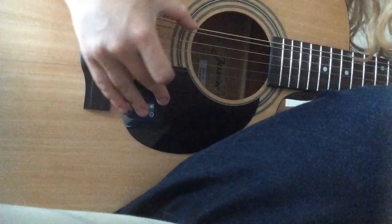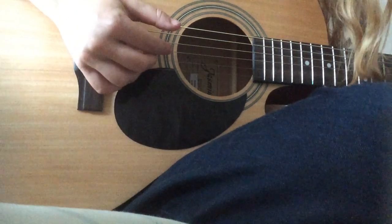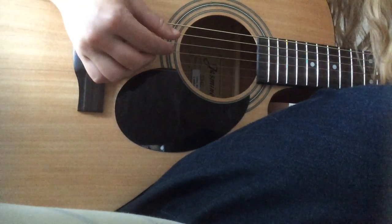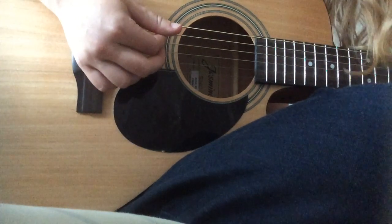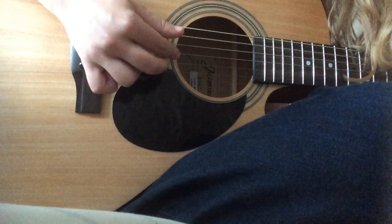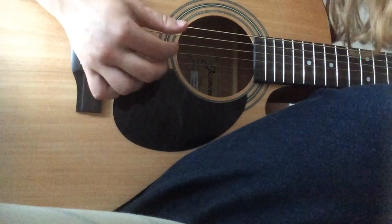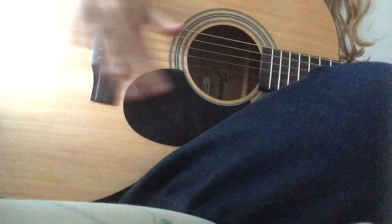It starts from the top string. So you're going to do your thumb, then your thumb again right below it. Then go right to your pointer finger, middle finger, then your thumb on the third from the top, then pointer finger. That's going to be the same pattern for almost the entire chorus. You're going to play that part four times after the down, down, down.